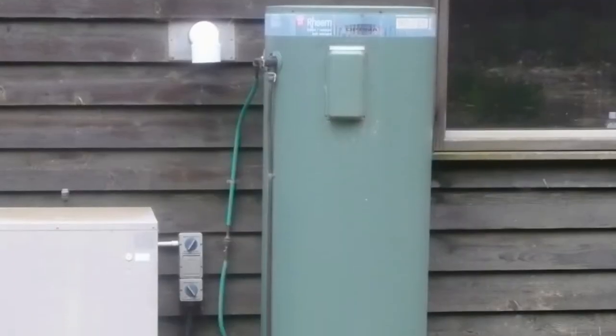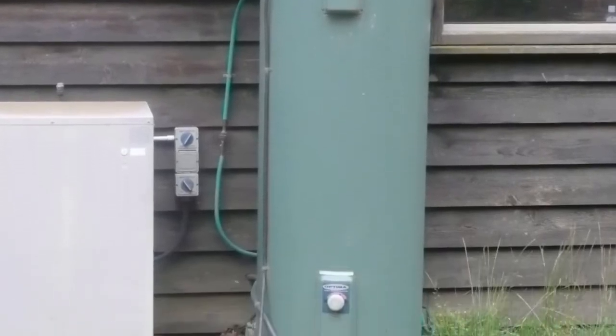When getting ready to go away for the summer holidays, there's a few things I always like to do to save energy and avoid catastrophe. The first is to turn off the hot water. After all, there's no need to be heating your water if there's nobody there to use it.